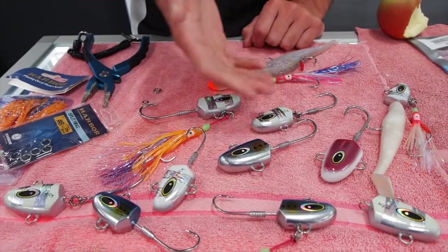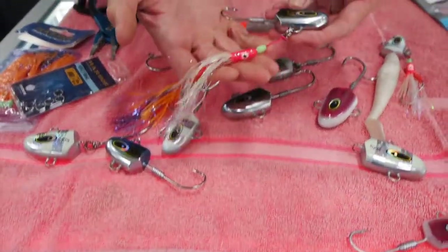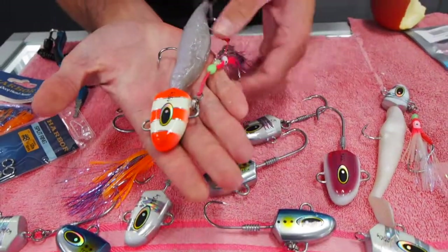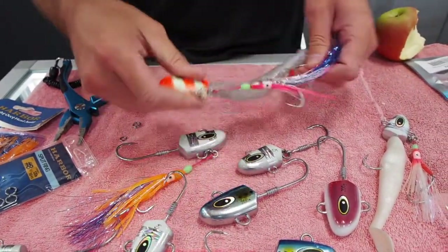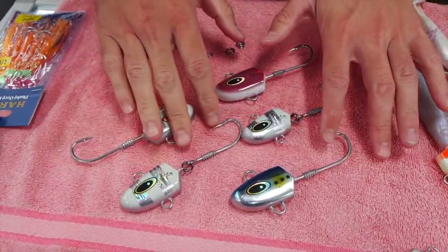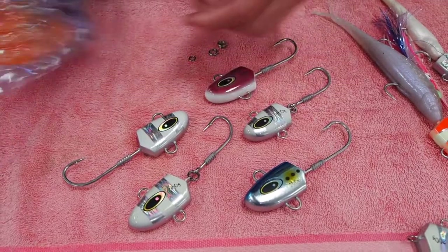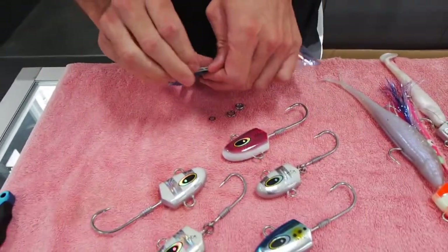What tends to work better for us is when we rig them with an assist hook attached to the bottom, kind of like this, to the soft plastic. So we'll run you through a couple of different ways on how to rig it. We've got a couple of different heads here and you can fish them as they are, but what we like to do is put the flashy Occy head assist on.